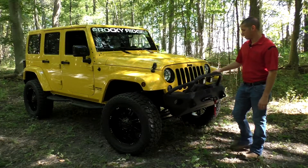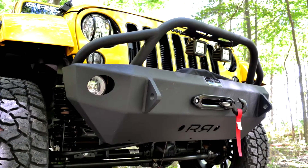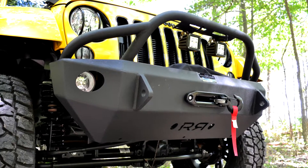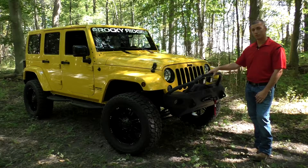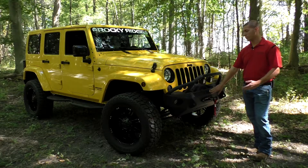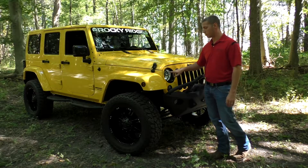Some of the equipment Rocky Ridge puts on this Jeep: you'll notice here in the front you do have your custom handmade front bumper, and that is covered in a textured powder coat material to withstand any abuse and wear this vehicle is going to have outside. You have your two cube LED headlights here, your 8,000-pound synthetic rope winch. You'll notice around all the lights — headlights, turn signals, and marker lights — you do have your brush covers.